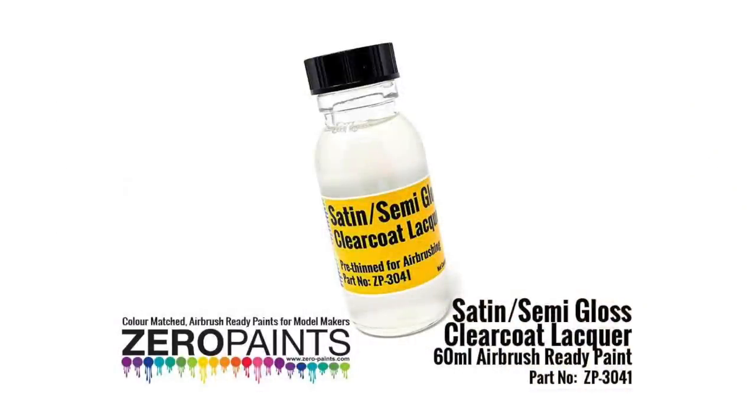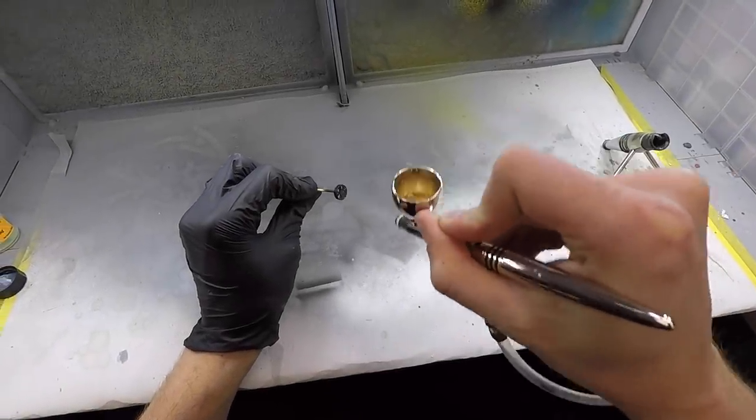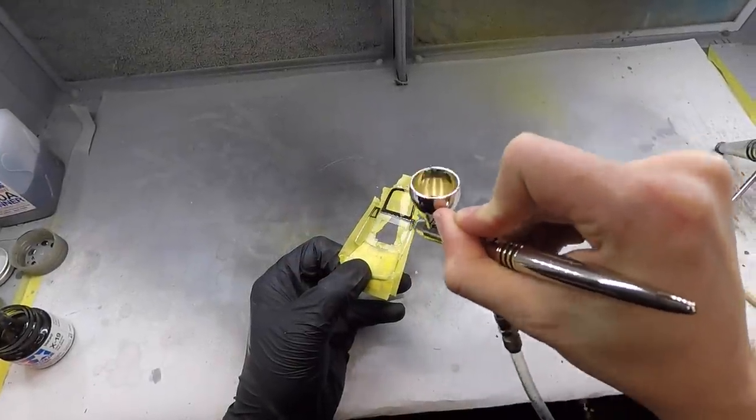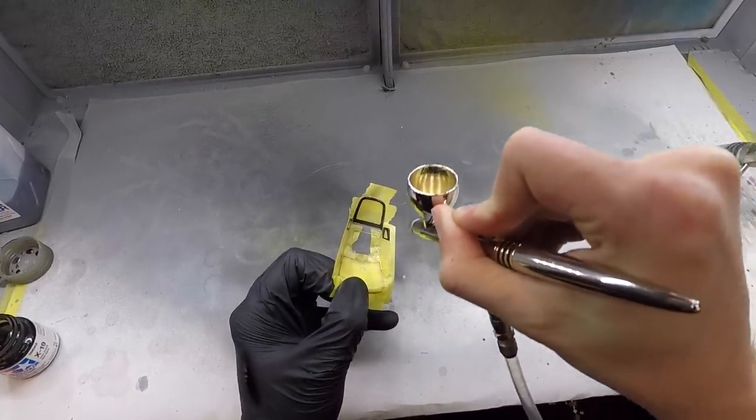Once the wheels were painted black and dry, I moved on to giving them a coat of satin clear, just to give them a little bit more sheen so they don't look exactly the same as the tyres. The windows on this one were actually tinted on the rear and on the sides, so I added a couple of layers of smoke to simulate that tinted effect.